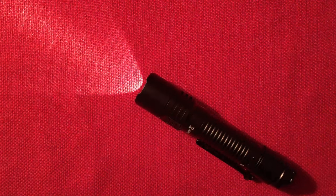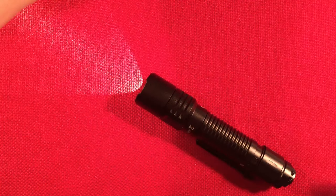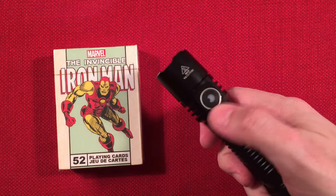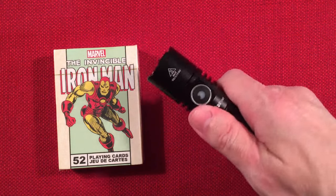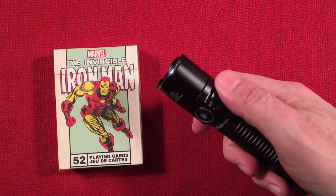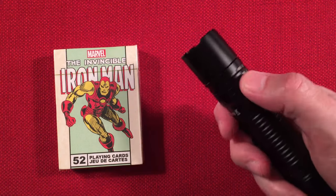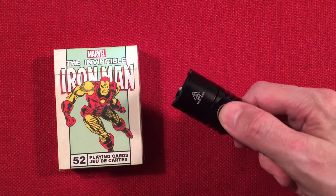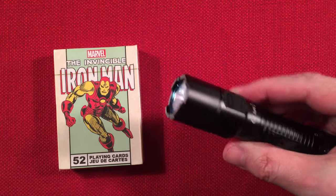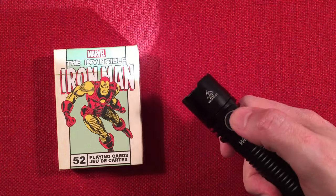Final thoughts on the TD-05. One thing to note: when looking for the mode switch, I found myself grabbing near the clip and grip area. You have to reach forward more toward where the heat fins are. When you're on turbo, these do get rather hot, so keep that in mind — gloved hands help. There are two flat spots and the Type-C jacket, so you'll have to figure out the orientation when changing modes.